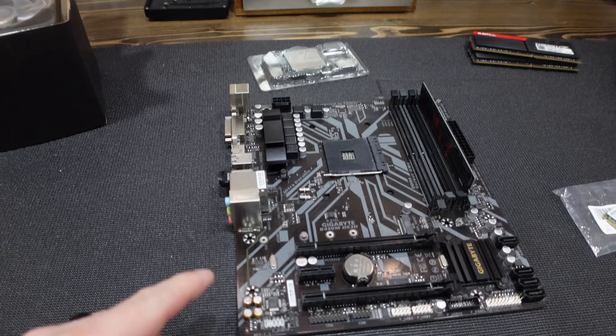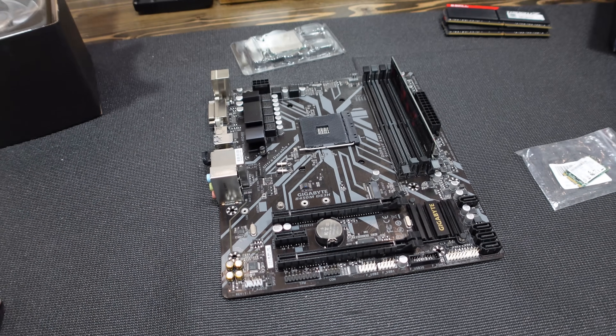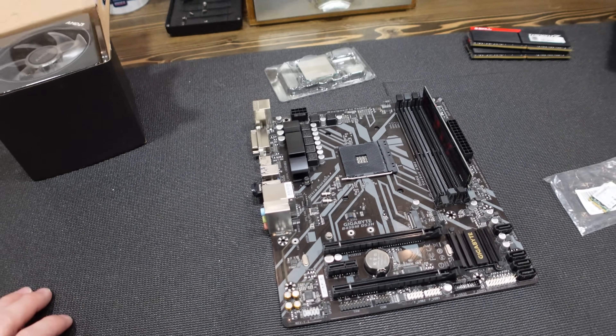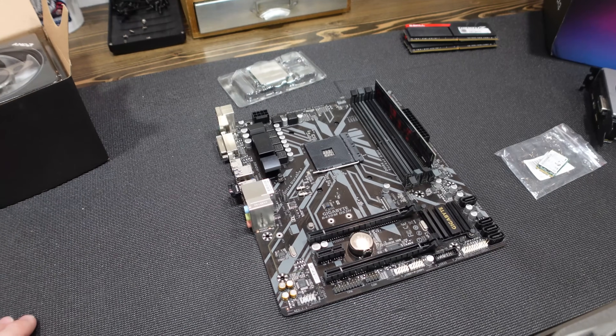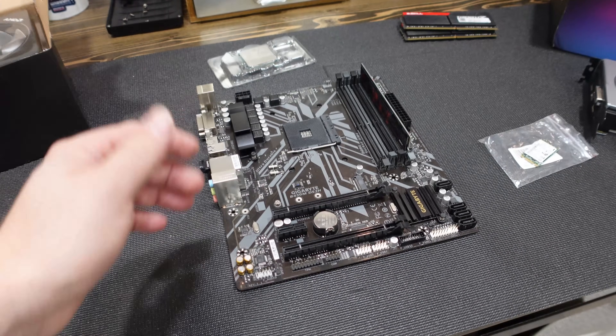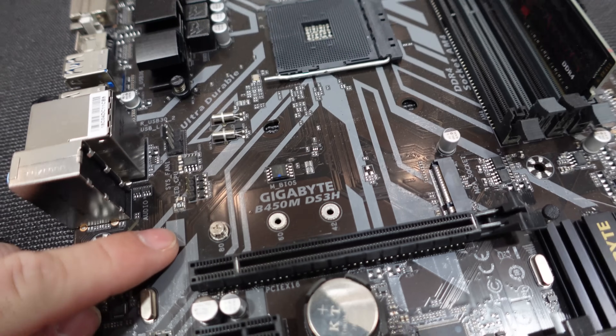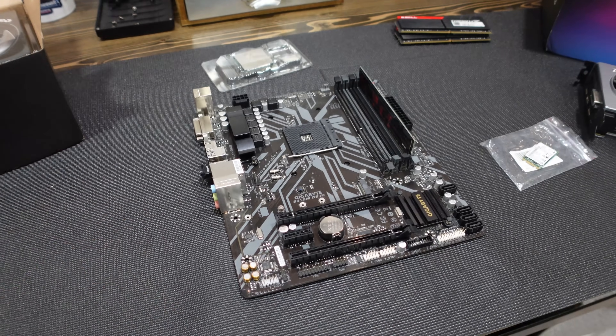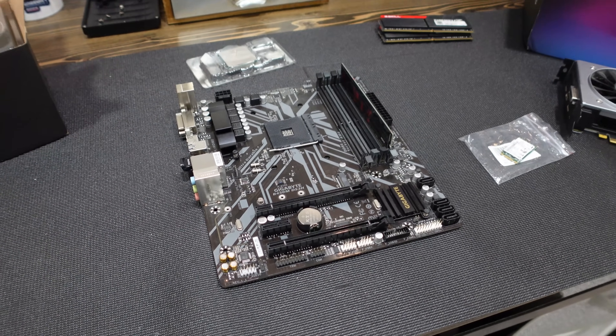For our motherboard, this one came from a Newegg Shuffle. I think I got like an EVGA 3060XC that I had purchased, and along with it came this Gigabyte B450M motherboard. It's nothing crazy, but it'll get the job done and is pretty decent.